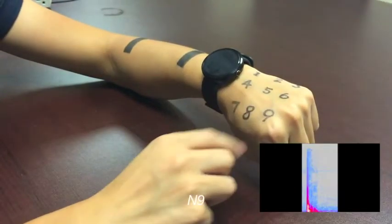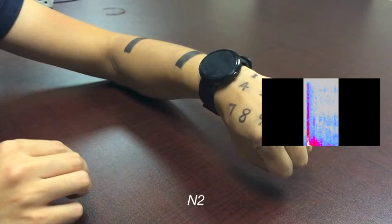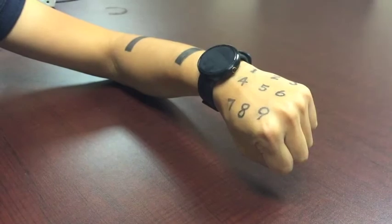We recognize the on-skin gestures according to the motion around the wrist area and the different sound generated by touching different parts of the skin. We present a spectrogram for the gestures of number 2, 9, and slide right in order to show the differences.